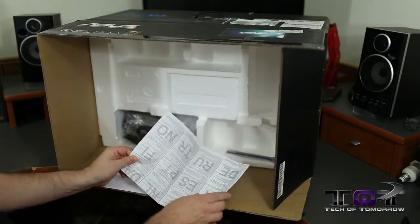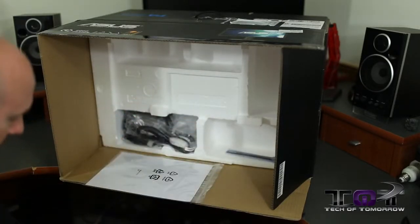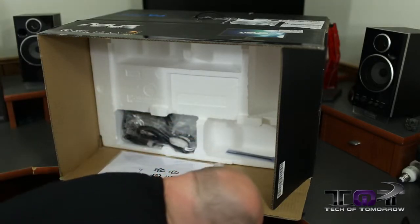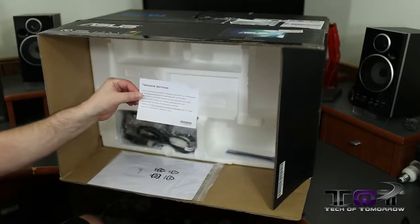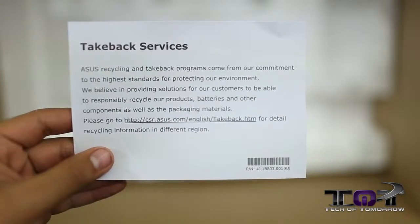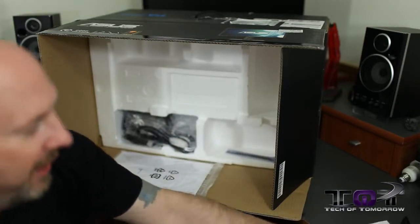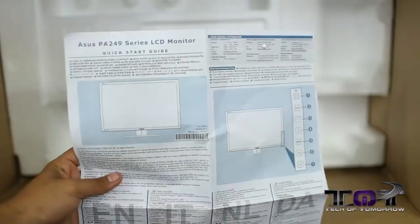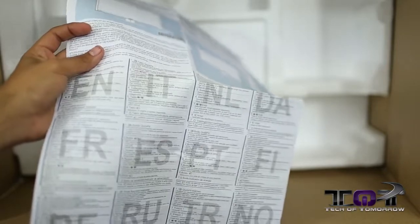There's lots more stuff in here. We've got take-back services — ASUS recycling and take-back program comes from their commitment to the highest quality standards, so if you have any problems you'll want to use that. And then we've got their ProArt series LCD monitor quick start guide, which tells you all the connectivity on the side. It's in multiple languages.